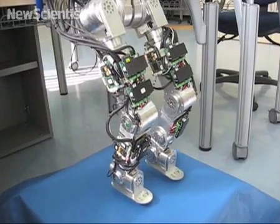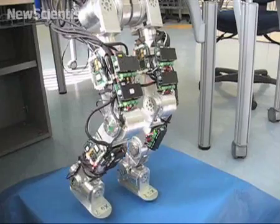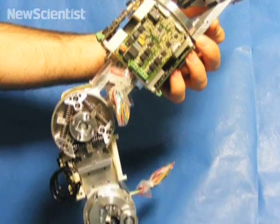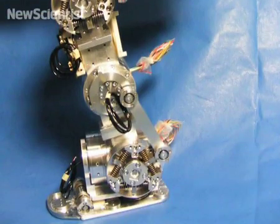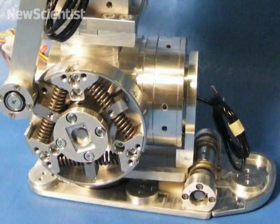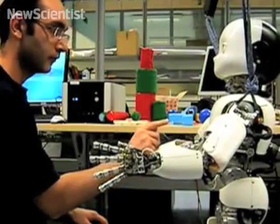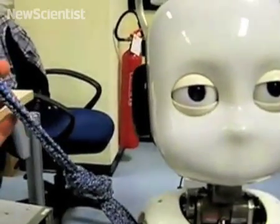The robot will also soon have a new, more springy set of legs. Impacts are really nasty. With the traditional design, because of the way you have them with the gearbox and the motor, if you take a heavy impact, you'll actually probably destroy the robot. With the new version, what we have with the springs built into the system, we can absorb energy. The new legs should help iCub withstand falls and interact with humans in a safer way.